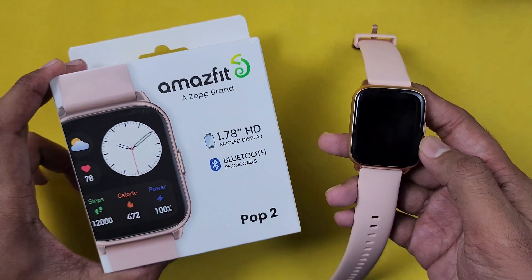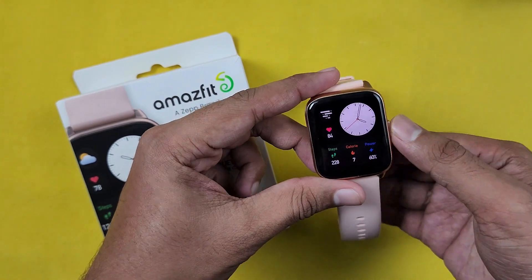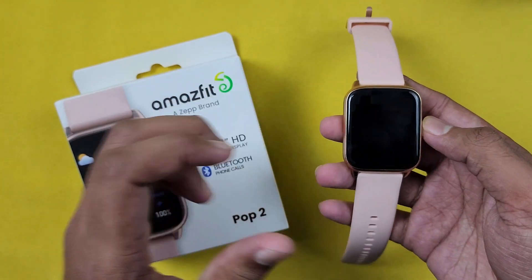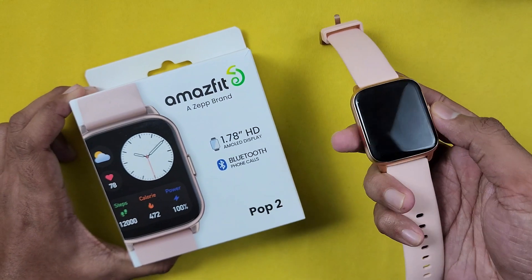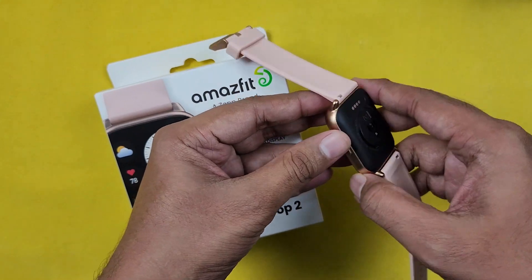So you can see the full video for more details. This smartwatch is priced at around Rs. 3,000 to Rs. 4,000. So it's available at an initial price of Rs. 4,000.